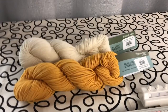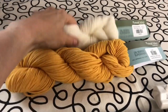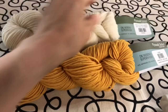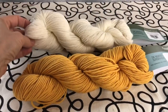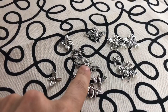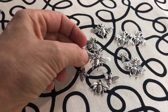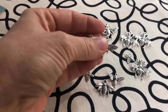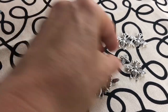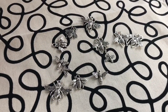The yarn I'm using is the Plymouth Select DK Merino Superwash and this one is called Natural. This one is called Sunshine. I'll be using these little bee charms that I got on Amazon — they come with a variety of little bee shapes and they'll be knit in using that little loop on the top. I'll put a link to where you can order these on Amazon.